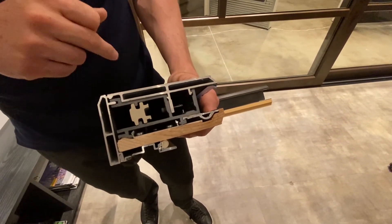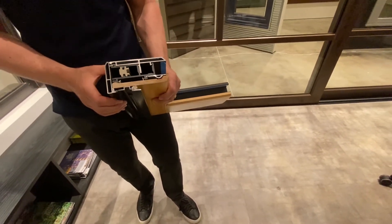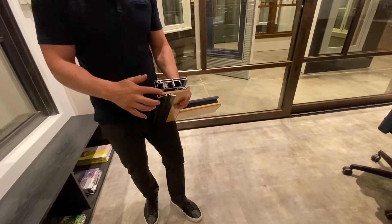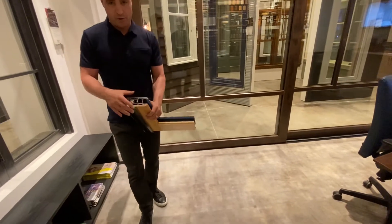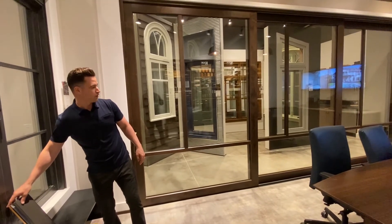We're also offering a lift and slide in all aluminum with a very similar looking profile, but with aluminum on the inside and the ability to do a single track with a direct-set fixed panel if you want a very modern look.